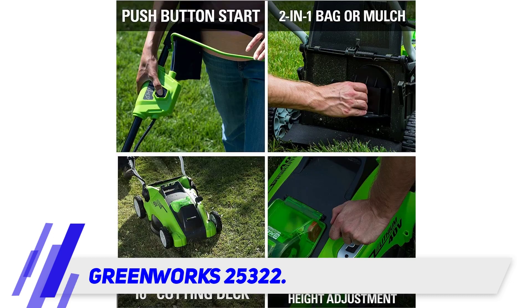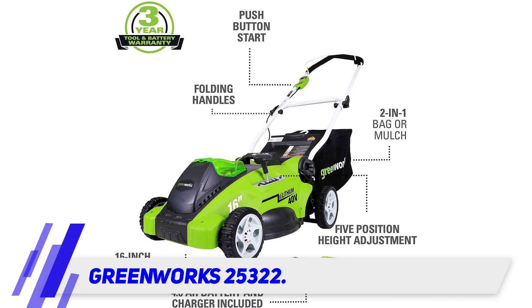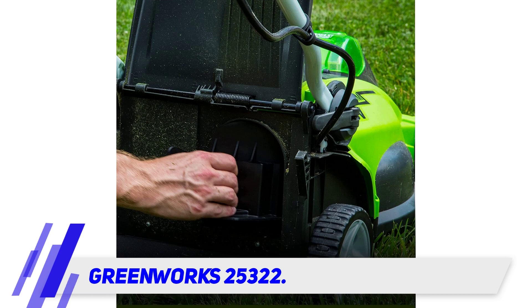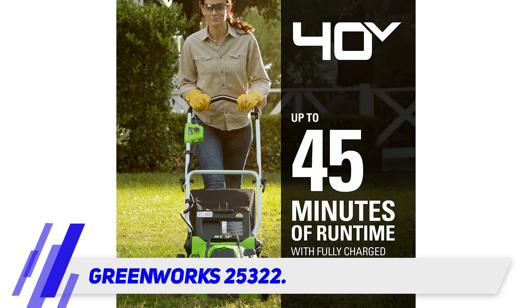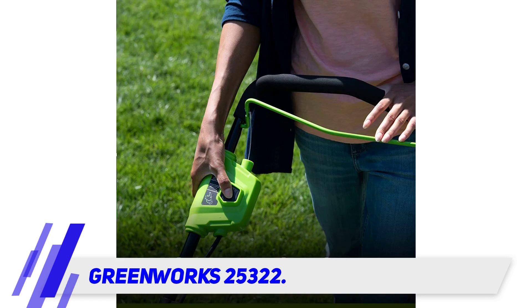This battery can last for quite a while, allowing you to mow most smaller yards in one go. It can cut 400 square meters on one charge. It weighs 37.5 pounds, which makes it a lighter option, and it is much less expensive than other options on the market, especially when you consider the high quality battery it includes. This lawnmower also has a bagging and mulching feature, allowing it to be used for many different purposes.